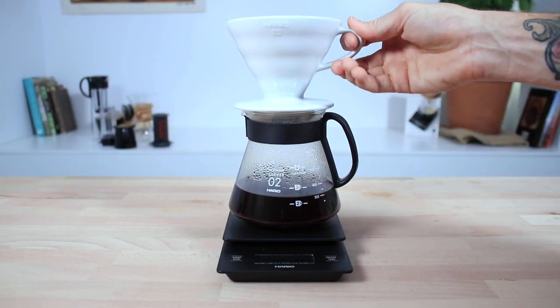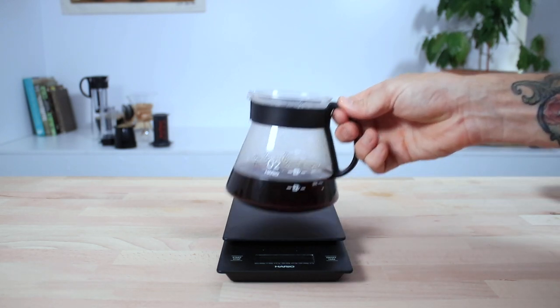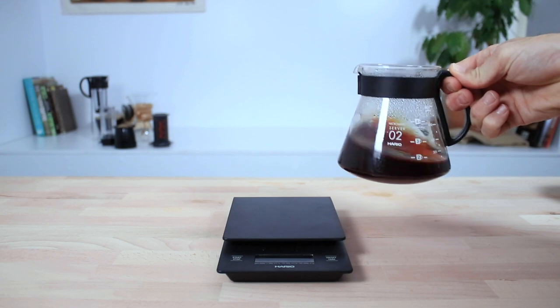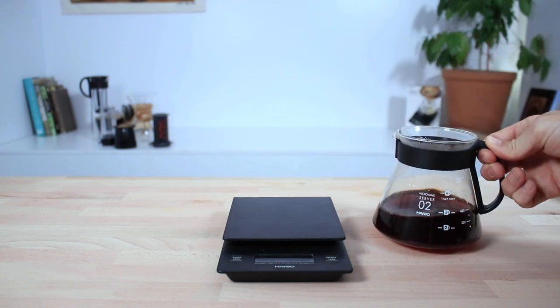All in all, these scales are a powerful tool for any coffee lover. Without a scale, you're left guessing about how much coffee or water to use. But with this Hario scale, you can put those doubts and inconsistencies to rest, with the ability to have full control over the amount of ingredients you use, and this enables you to make coffee that is consistently delicious and precisely brewed time and time again.